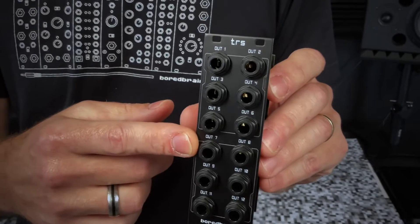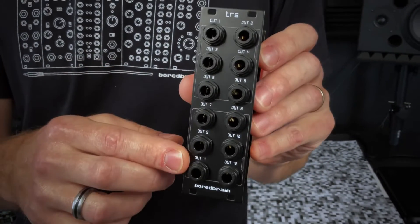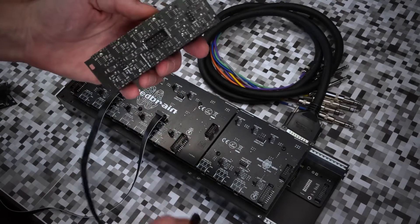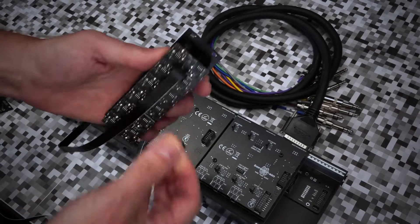The TRS module is similar but it has only half the number of balanced outputs and uses TRS jacks for the balanced outputs. This means there are only two input connectors on the back, although you can use two or more of these modules to multiply the number of outputs.